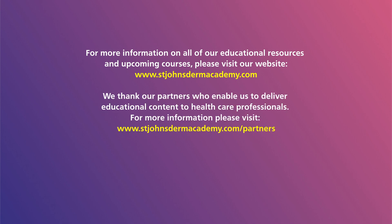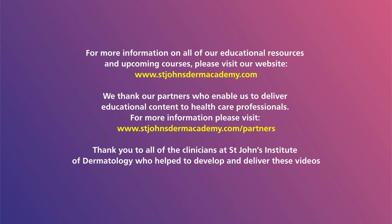Thank you to our partners who do not have any influence over any of our educational content or delivery. Please visit the partners tab on our website for more details. Thank you and see you again soon.